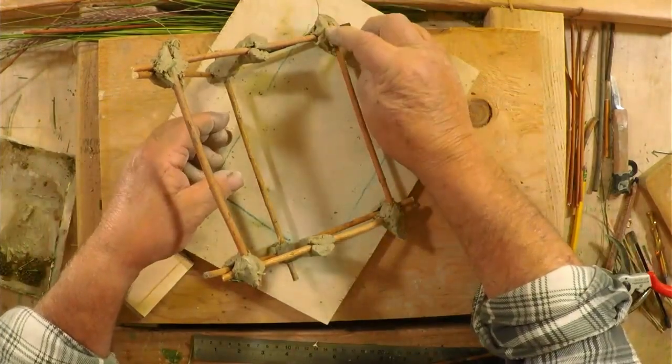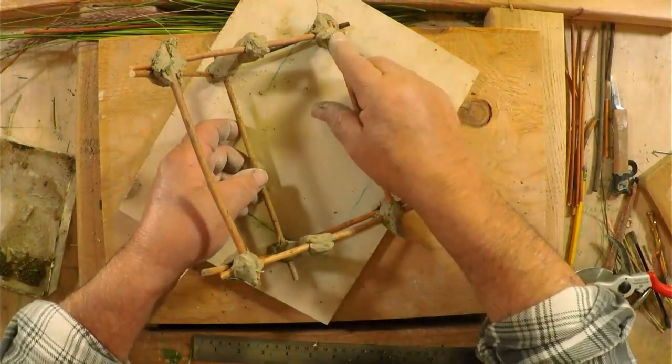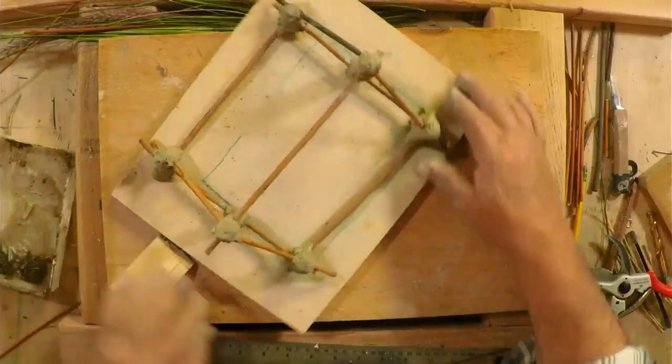That was a long video, but there's a lot of details as you can see. If you like the video or enjoy watching things about Waldorf woodworking or practical arts, please click the subscribe button — there are many videos coming out and you'll get first notice. Thanks again for watching. I'll see you guys around. Bye-bye.